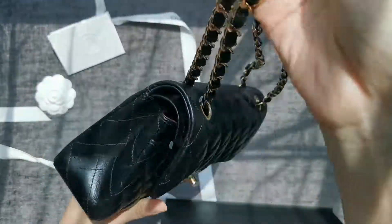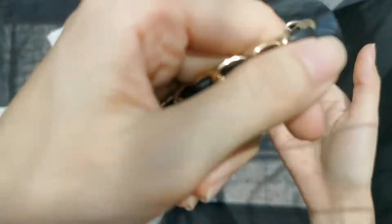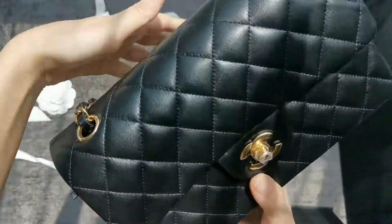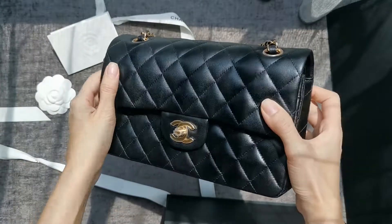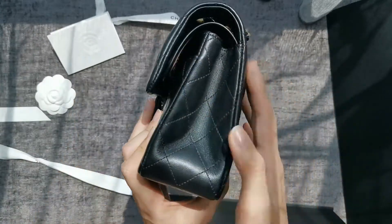If you have two phones you'll be able to fit them in. I'm using an iPhone 12 so it fits perfectly. Just a final look at this against natural sunlight.